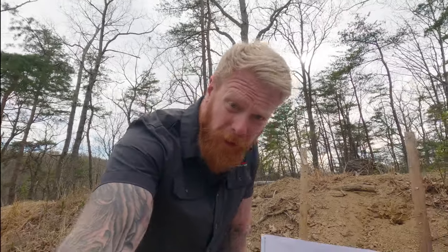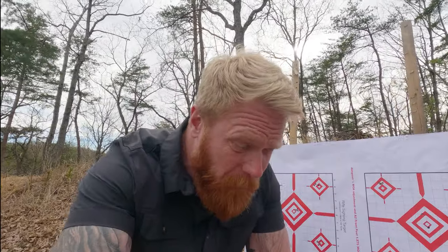Hey folks, Gary here. I just wanted to make a quick video and share some things with you. The last couple of days I've been playing around with ammo for my 6.5 PRC — specifically a bunch of Hornady 147 grain ELD Match. I want to know if any of you guys are getting similar results with that ammunition.